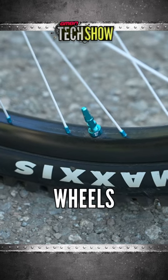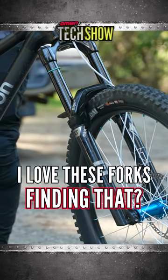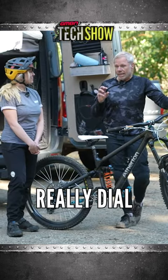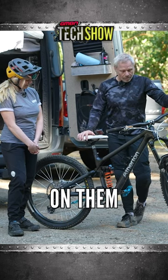The We Are One wheels. It's got the EXD fork. How are you finding that? I love these forks. The EXD forks are really different because they're a dual air chamber, so you can really dial in your low bump sensitivity and your bottom out on them.